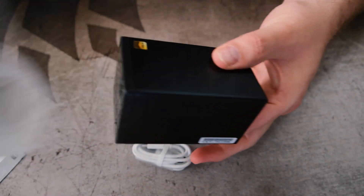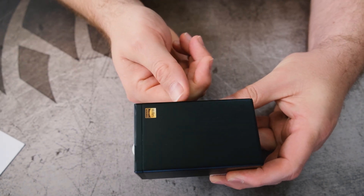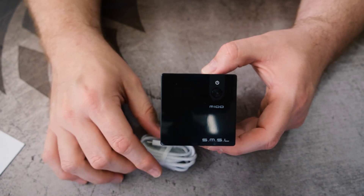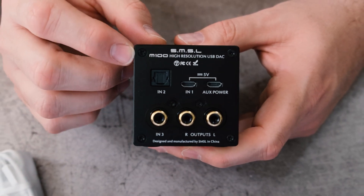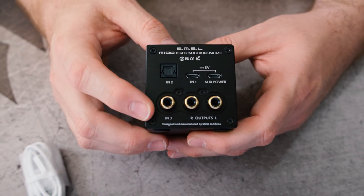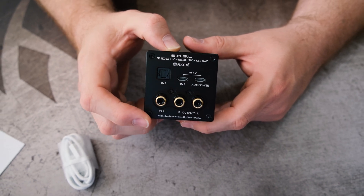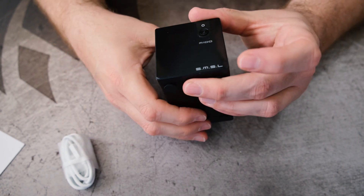Once you get everything out, it's even smaller — about three inches by two and a half inches. Super tiny, which is really cool. It'll fit really well on a desktop. On the back, we've got optical in, power, USB in, and outputs. You've got left and right analog outputs, and what looks like a coax input as well. So you get the standard suite of digital inputs that you can output via analog left and right.